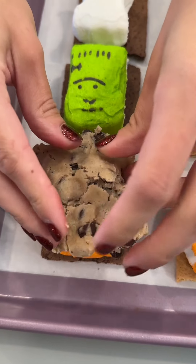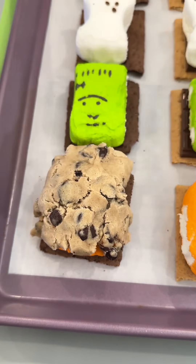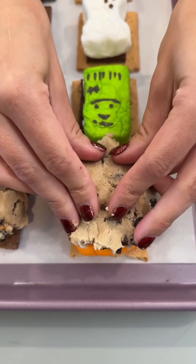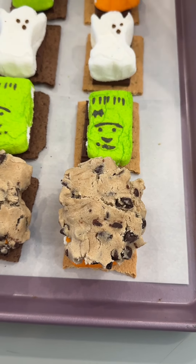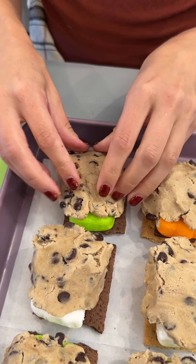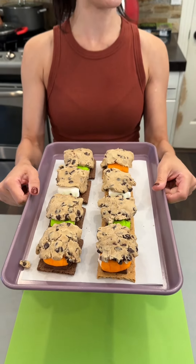Ooh, yum! Look at that — so good. It's going to be such a fun and easy dessert that you can absolutely customize with all of your favorites. Last cookie. Beautiful. And just like that, we're going to go ahead and put these yummy desserts in the oven. It's set at 350.